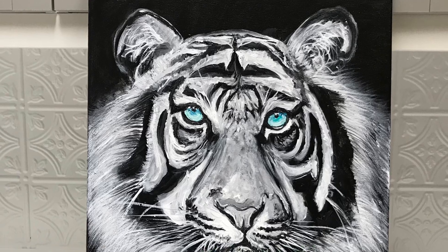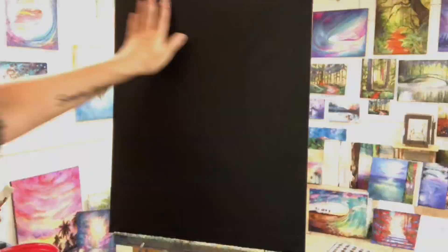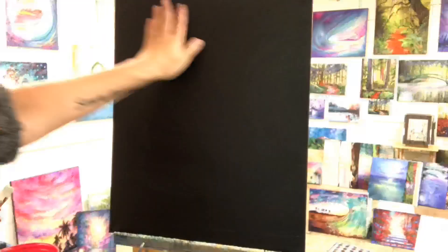Hi everybody! Welcome back to my channel. I'm so excited to show you how I painted my white tiger with the blue eyes today. This is a step-by-step tutorial. There is a longer version available right now over on Patreon, but I'm going to go over all the steps here. The painting method is just a little bit quicker.